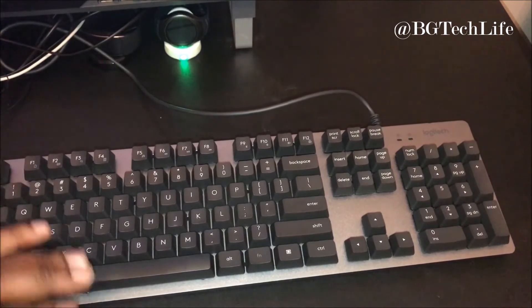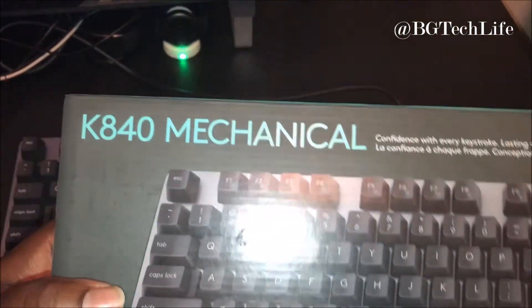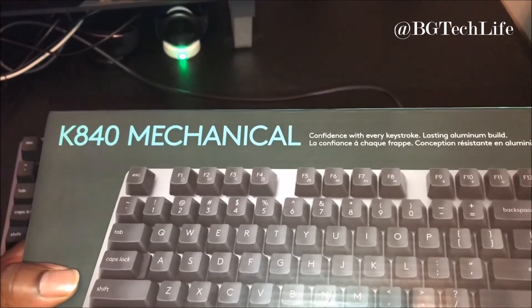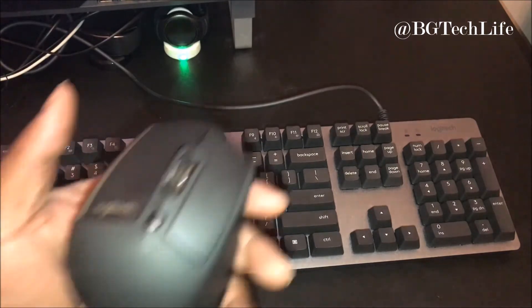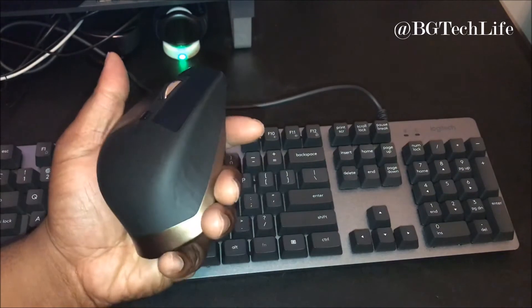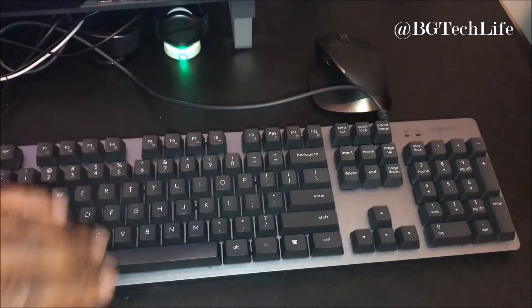Yeah, I really like this keyboard. I know I normally bring phone cases and phone reviews, but I just wanted to introduce y'all to this tech. This is the K840 mechanical keyboard by Logitech, and I think it's super dope. It's also paired with my MX Master mouse — I love Logitech accessories. So there's no reason for BG Tech Life not to be productive because he's got some real productive tools at his desk.